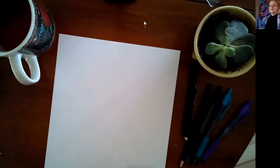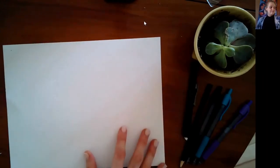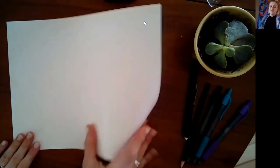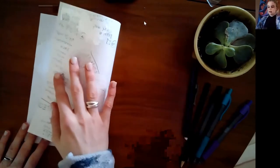There we go. As you can see, I have a big piece of zine paper. When you're making a zine you're going to want to fold the paper into parts. I know a lot of us don't know how to fold, but when you're making a zine you want to fold it into four different parts. Here we go — you're going to fold your paper.